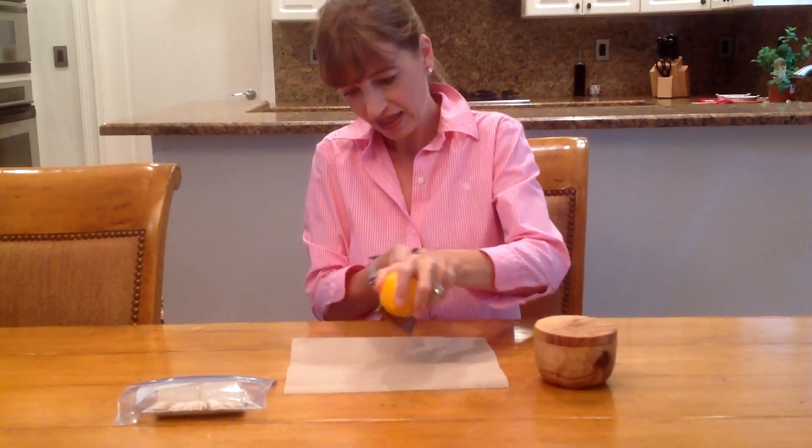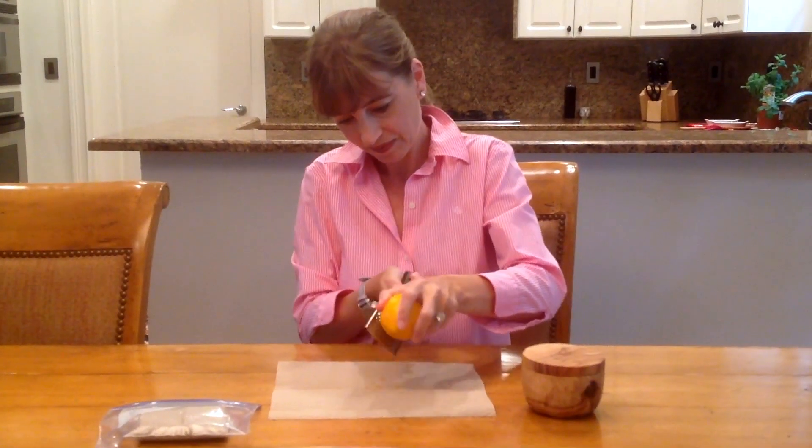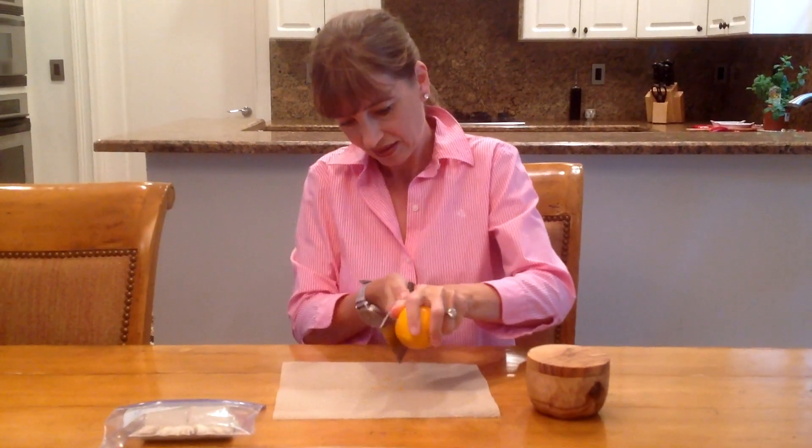I zest my lemon like this on a paper towel. You want to make sure you don't go all the way down to the white inside of the lemon, because that gets bitter. You want to make sure that you only get the outside — the beautiful yellow part of your lemon.